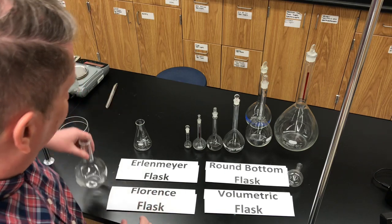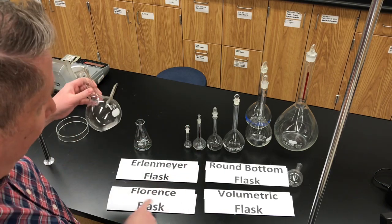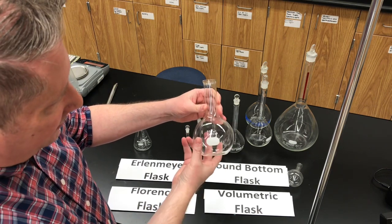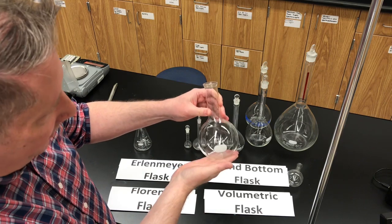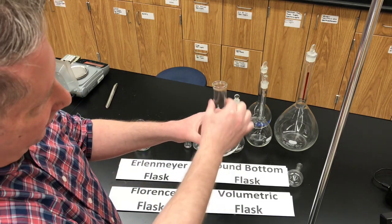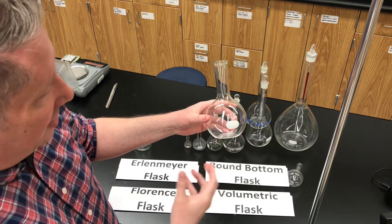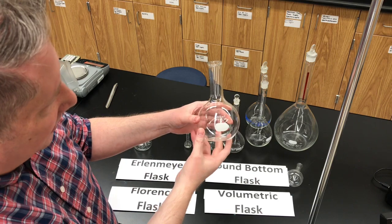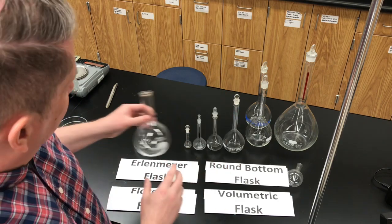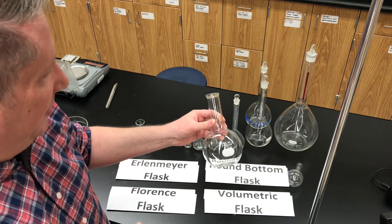A second type of flask that's less common, but you'll still see it once in a while, is called a Florence flask. This is a 500 ml Florence flask. It has a round base with a flat bottom, so it can sit on the benchtop. It has a tall neck, so it's sometimes used for boiling liquids — that's usually what it's used for — and it's sometimes also called a boiling flask. You can use both the Erlenmeyer flask and Florence flask to store liquids as well.